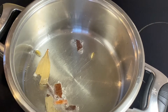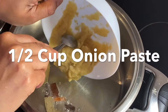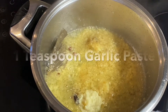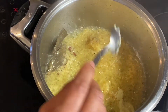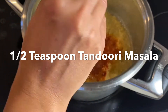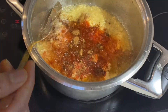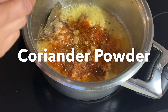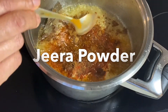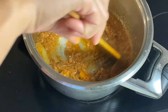1 teaspoon ginger paste, 1 teaspoon garlic paste, 1 teaspoon red chili, 1 teaspoon tandoori masala, 1 teaspoon coriander.